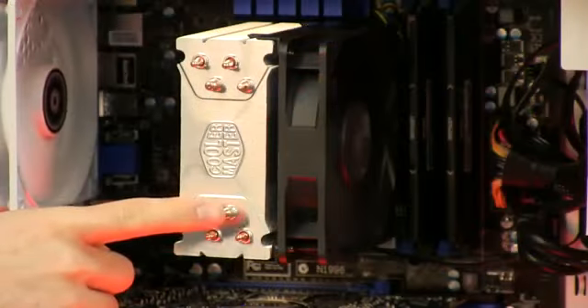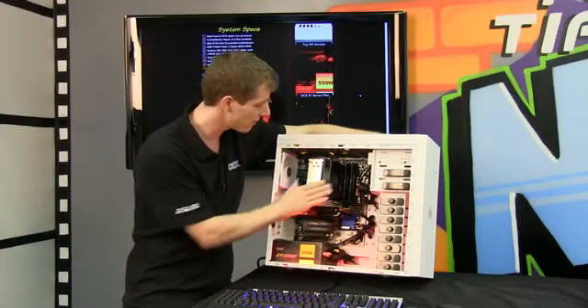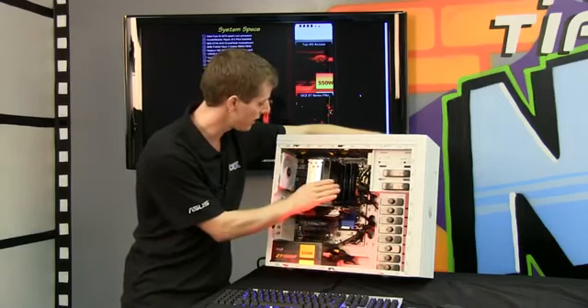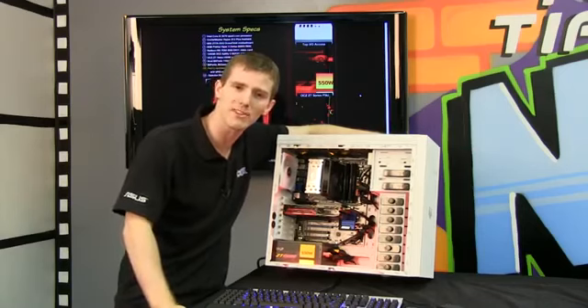For the cooling, we're using a Cooler Master Hyper 212 Plus. With these systems it's all about value — this is pretty much the best heatsink you can get for the price. It runs really cool and really quiet, and I think that pretty much wraps it up.